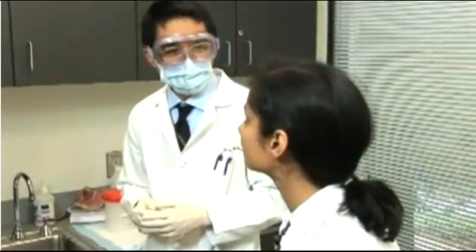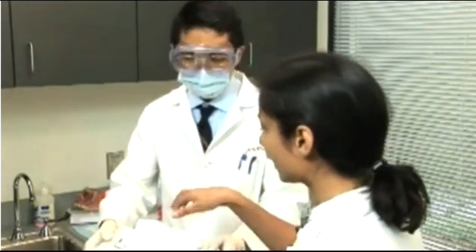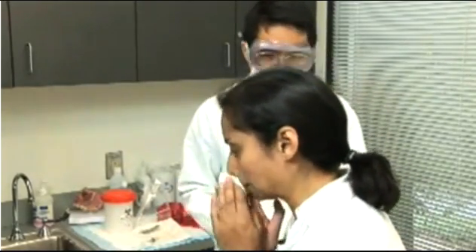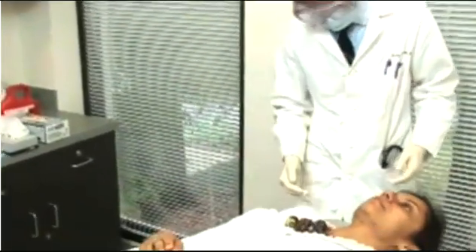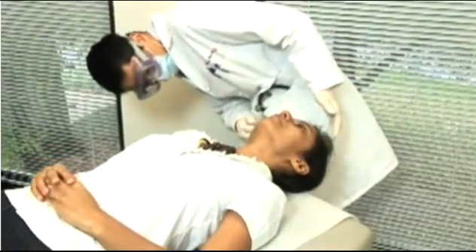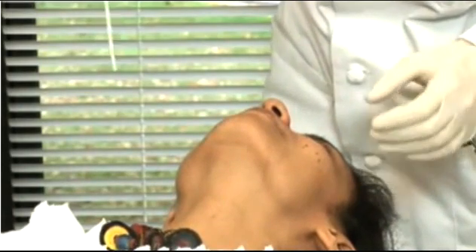Before you begin the procedure, ask the patient if he or she has a deviated septum or nasal obstruction, and have them blow their nose to remove any excess mucus from the nasal cavity. The patient should be in a supine position for specimen collection. The patient's head should be tilted back with their neck extended to allow for the pooling of the aspirate in the nasopharynx. Instruct the patient to hold their breath and not to swallow during the procedure if possible.